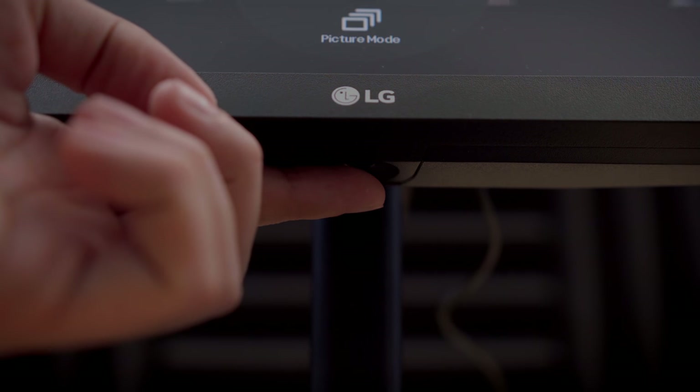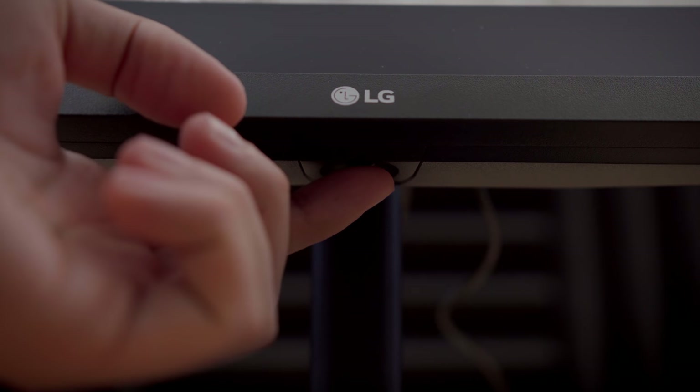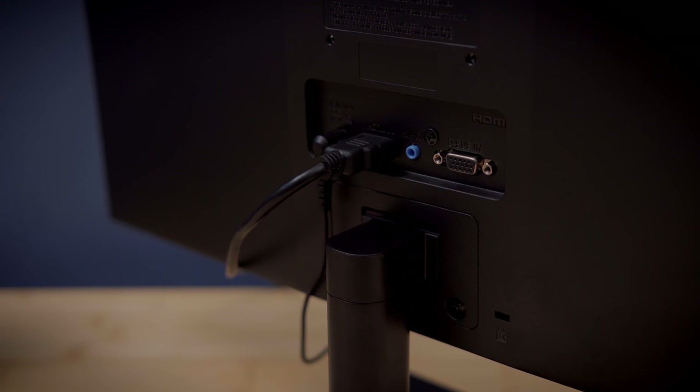The power button, volume, and the rest of the OSD is controlled by a single joystick underneath the front of the monitor. This is common on newer LG displays like my LG UD68 4K monitor. I really like this and it feels very natural. After using it, I don't want to go back to the side-mounted buttons on other monitors. On the back of the monitor we have an HDMI port, headphone jack, VGA port, and the power port for the tiny power supply.